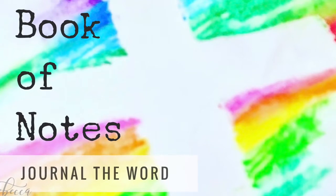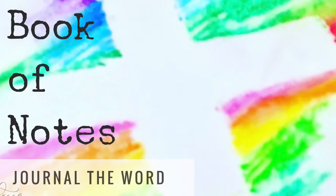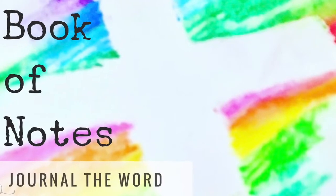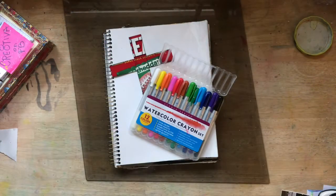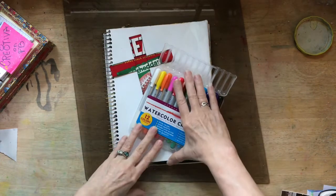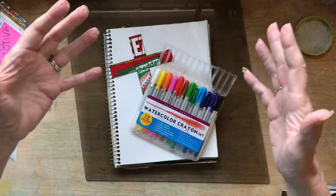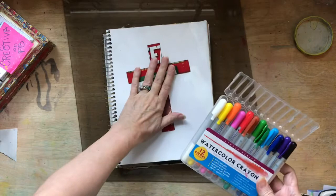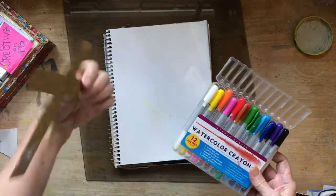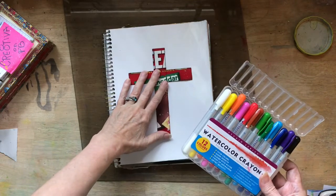Hello, hello everyone. Welcome back for our video tutorial as we journal the word in our Book of Notes. This is Rebecca E. Parsons and I am here today with another thematic background for our Book of Notes. This time we are going to be using our cross that we used yesterday — we are going to be using it one more time.